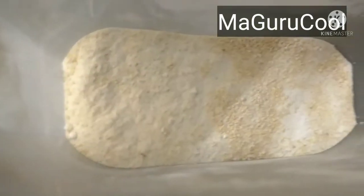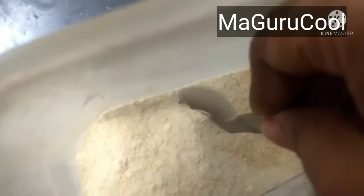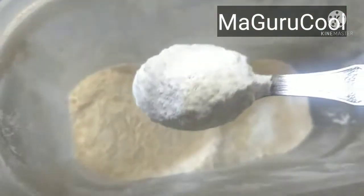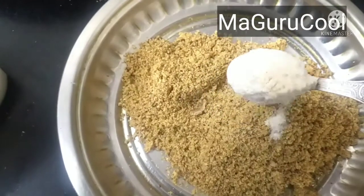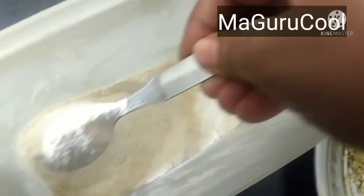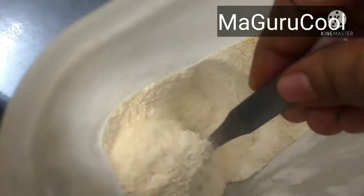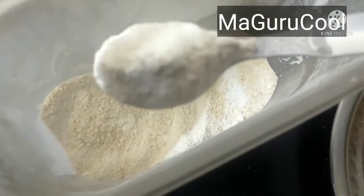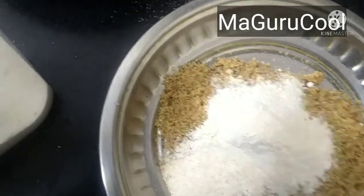This is our taste test — it's an instant energy booster with the milk. Now I have just fried plain urad dal — the same urad dal we use for idli and dosa — and made it into a fine powder and sieved it. I'm adding two to three tablespoons of this fried urad dal powder, which I always have at home.